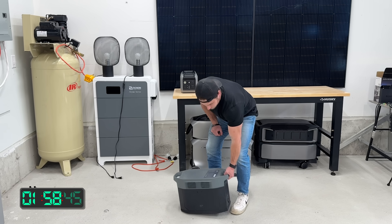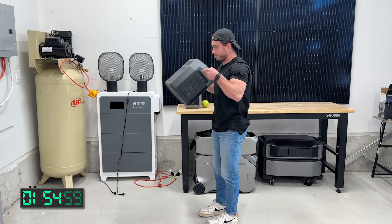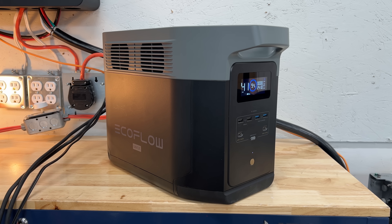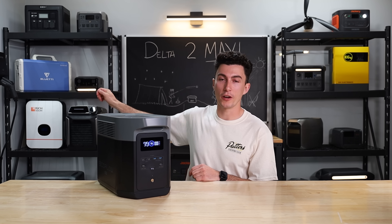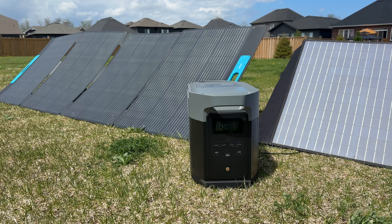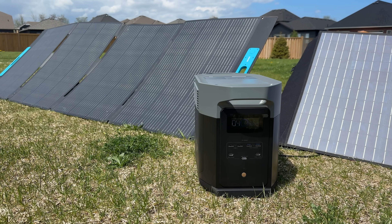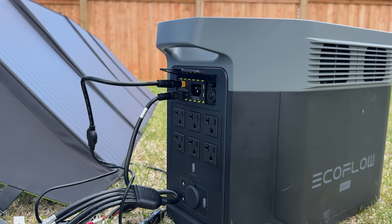First up, this passes the tiny baby lift test — it only weighs about 50 pounds. It's a 2048 watt-hour battery bank with a 2400 watt inverter. You can plug it into a regular 120-volt wall outlet and charge it up to 1800 watts. You can also charge with solar, and it has a 1000 watt solar input, which means you could basically charge it in about two hours just off solar panels alone.